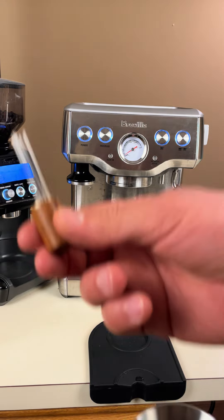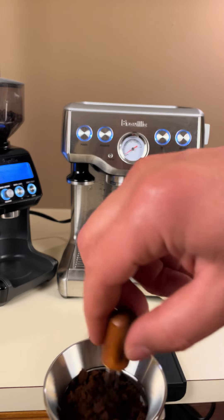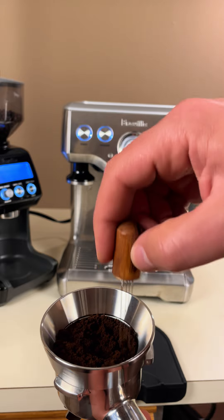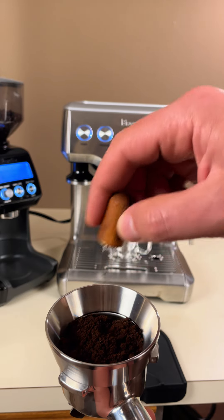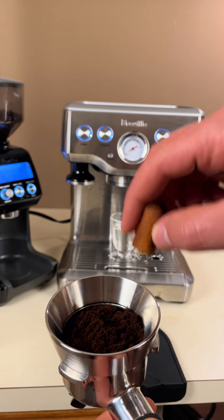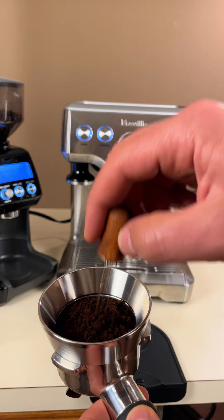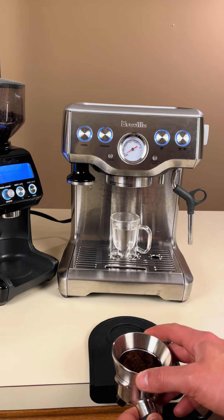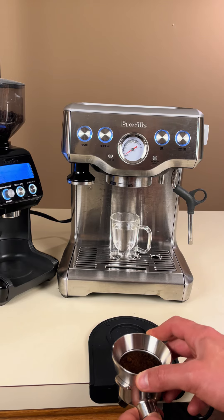Here comes my favorite part. We'll use the WDT tool to distribute the grounds evenly and break up any clumps, which helps ensure better coffee extraction. There are plenty of upgraded versions of this tool available, even electronic ones, but I've found my manual WDT tool works just fine.